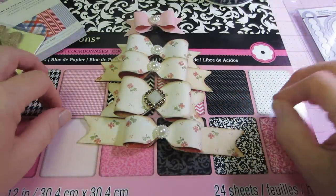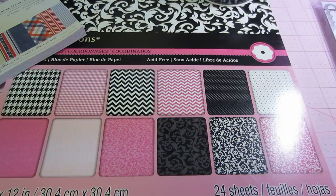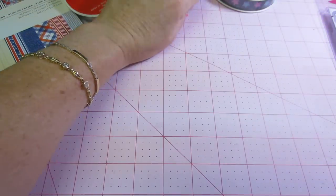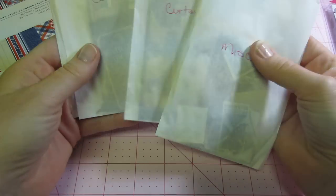I did also get some happy mail today. Audrey — she's Windy Days on YouTube and she doesn't do videos, which she should because she's amazing — she sent me my ATCs. I put them in my album already.